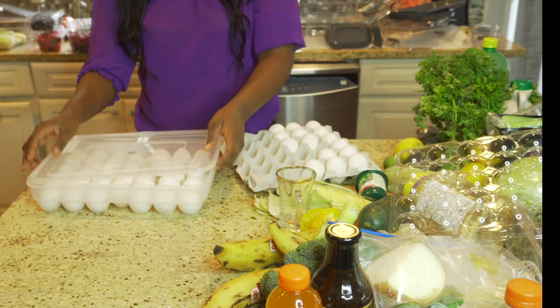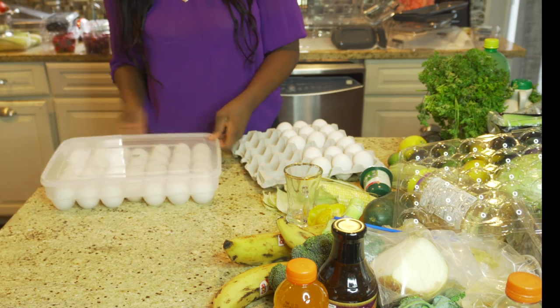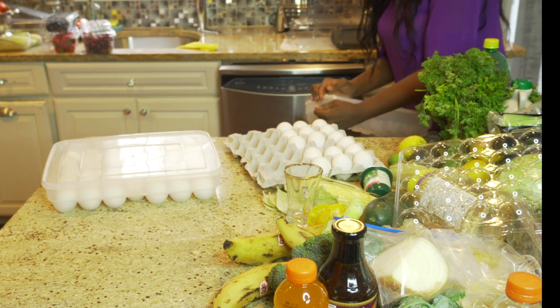I love this egg storage because it can take up to 34 eggs per container. Just saying, we eat a lot of eggs in this house.